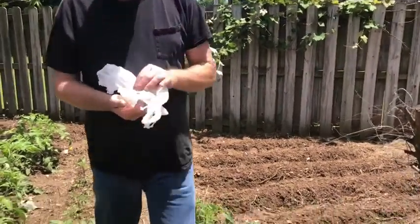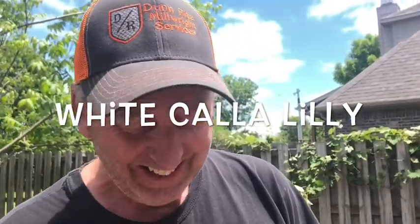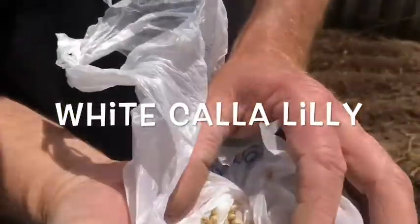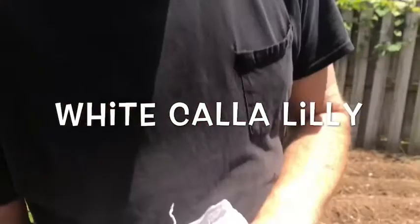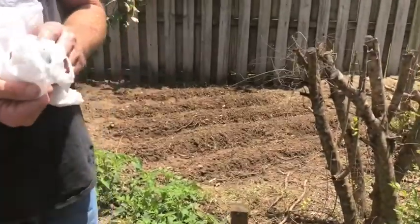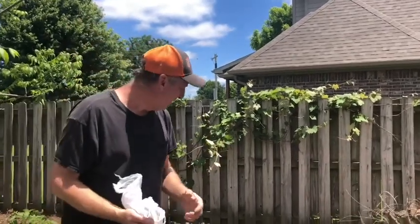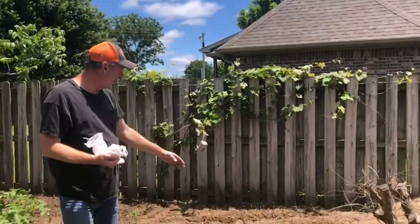They're Calendula seeds — it's a hard word for me to say. Anyway, that's what I'm out here doing today: planting these seeds, and hopefully before too long I'll have some Calendulas coming up and making flowers.